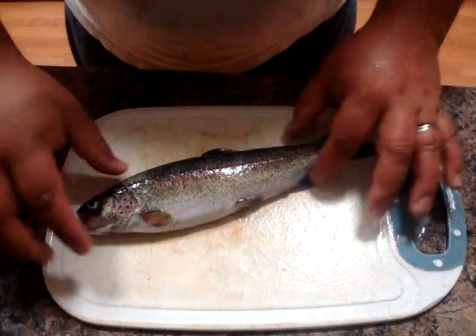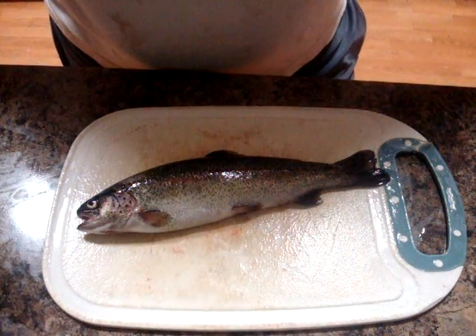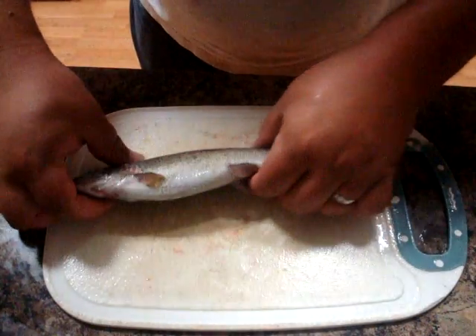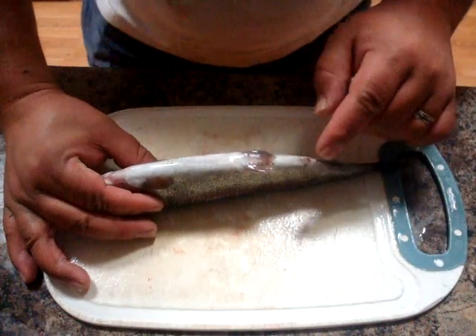We're going to get our trout here — this is one of the trout I caught today up at Trillium Lake, Oregon with my wife Monica. I'm going to show you guys how to clean it out today. It's a pretty average sized trout so it won't take very long.